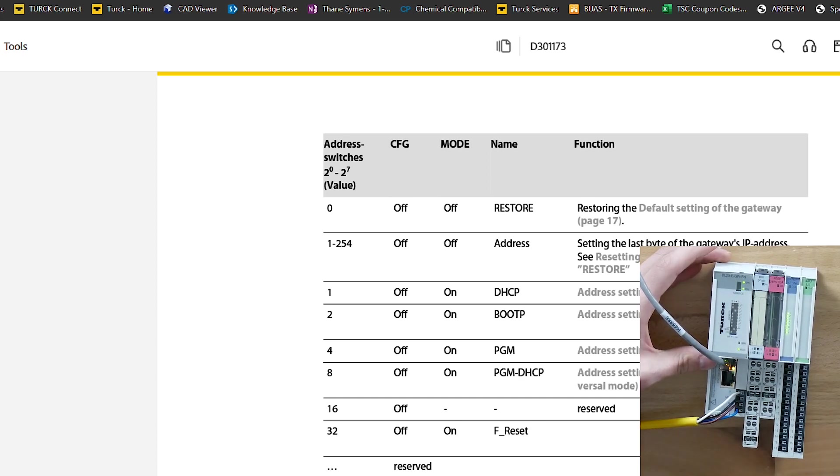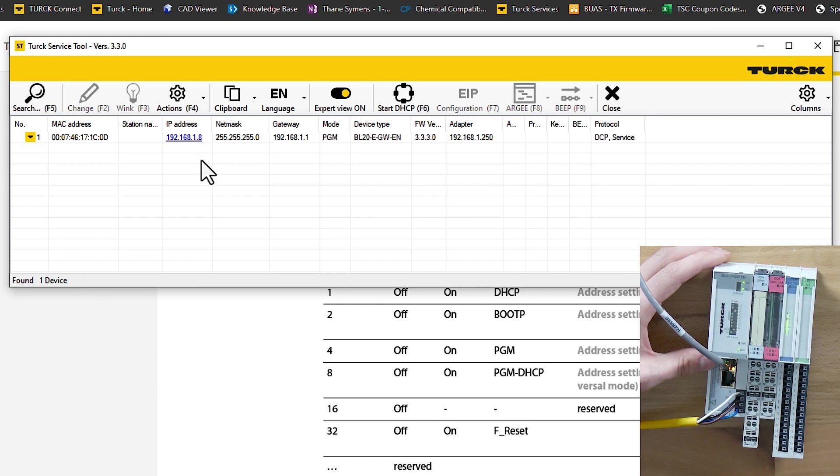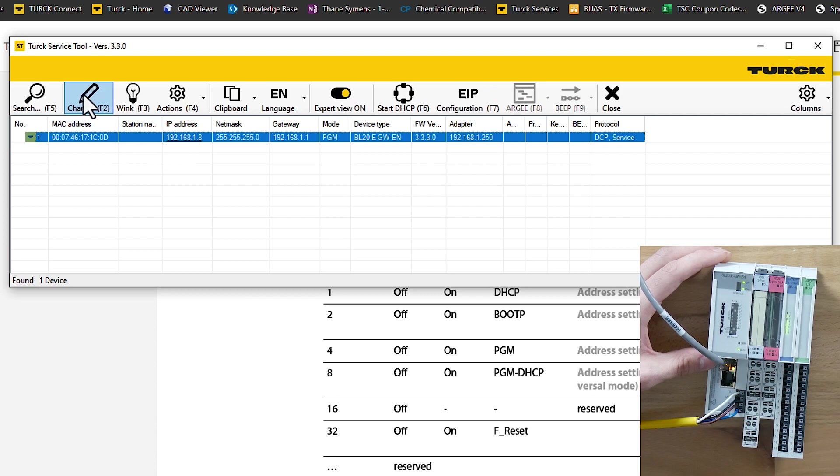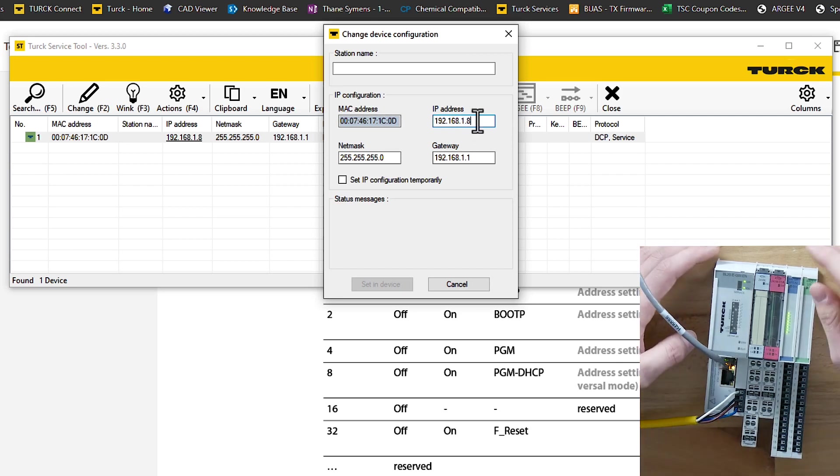Now we can go back into Turck Service Tools. It should keep that same IP address but now we can go ahead and change the other octets as well. If you're not in mode, you should only be allowed to change the last octet. Now that we're in PGM mode we can set all of the other ones — so we can set it to something like 192.168.2.x or whatever network that you're on. We're going to keep it the same just because that's how we have our subnet set up already.